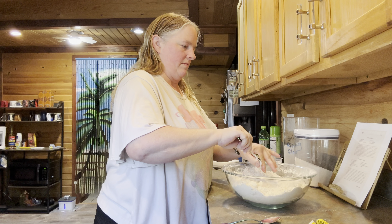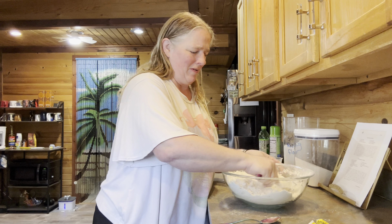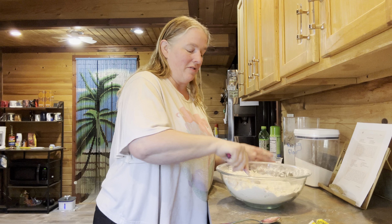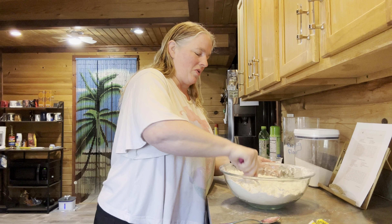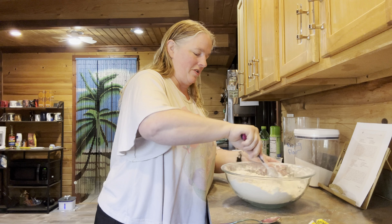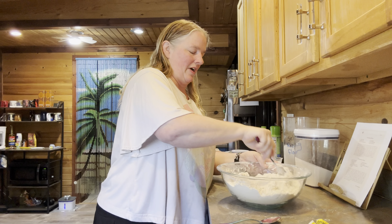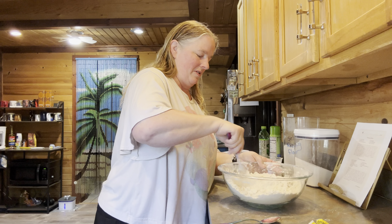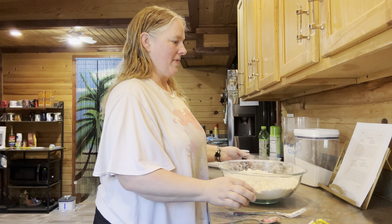Oh my gosh — we weren't supposed to add the yeast water until now. So just so you know, don't add your yeast water first. Leave it in whatever you're dissolving it in — put it in a cup or something, dissolve it in the cup and set it aside, and do your flour and sugar first. But that's okay, we'll just hope it turns out fine.